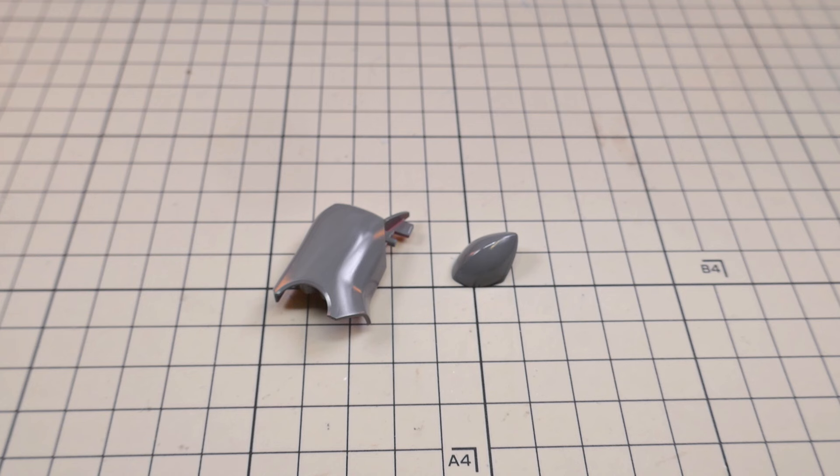So that was my brief showing of how I fix common blemishes and cuts on my kits. I hope that this helped, and I hope I can see you next time. Bye.